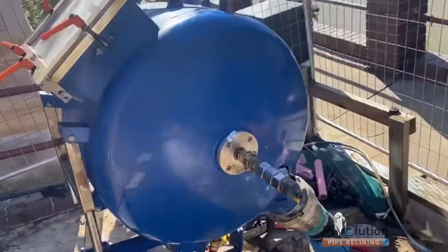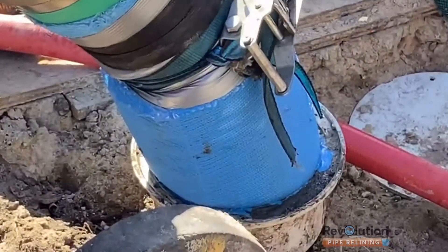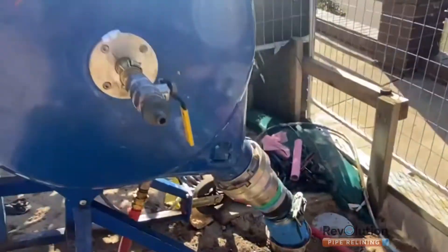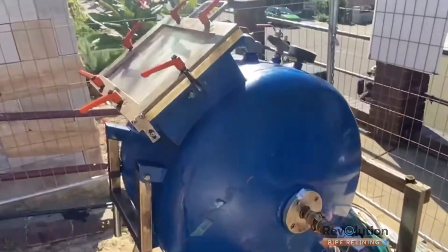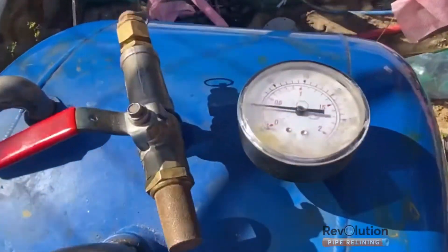Did you know on a new build you don't need to replace the pipes all the way to the Sydney Water main? These can be relined. In this video you will see how we've relined from the top of the vertical shaft all the way to the Sydney Water main junction.